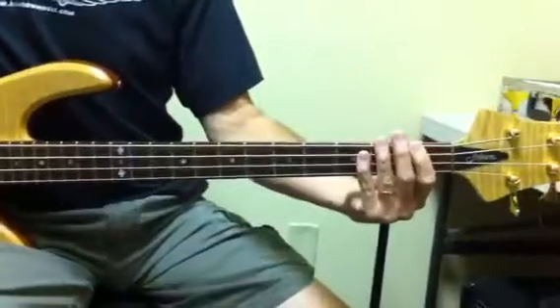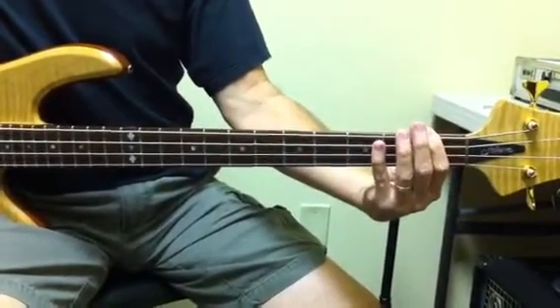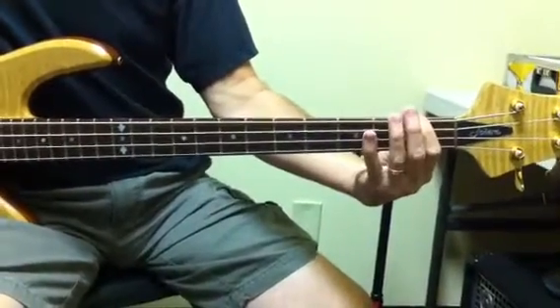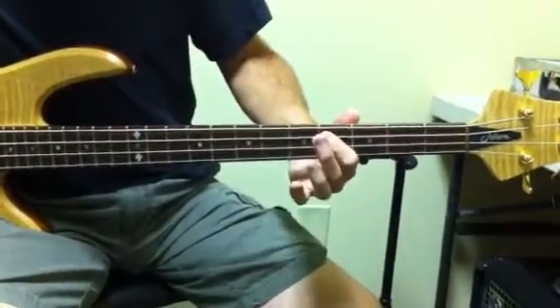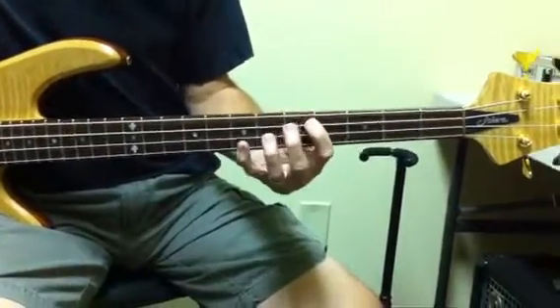The second time through the tune, he uses the root and the third and the fifth. So he goes up to the C, to that, to the C-sharp, and what he plays against that is...